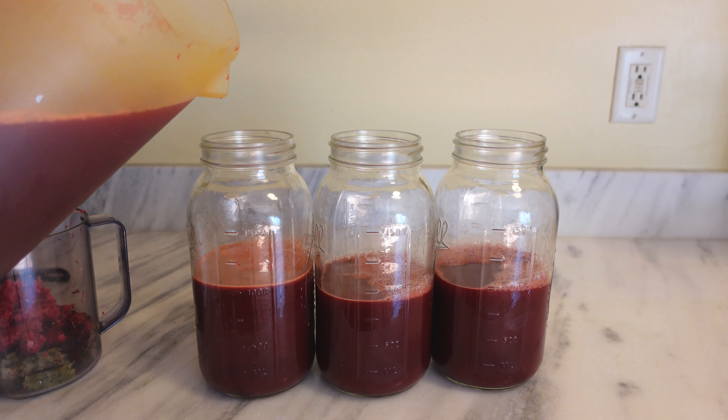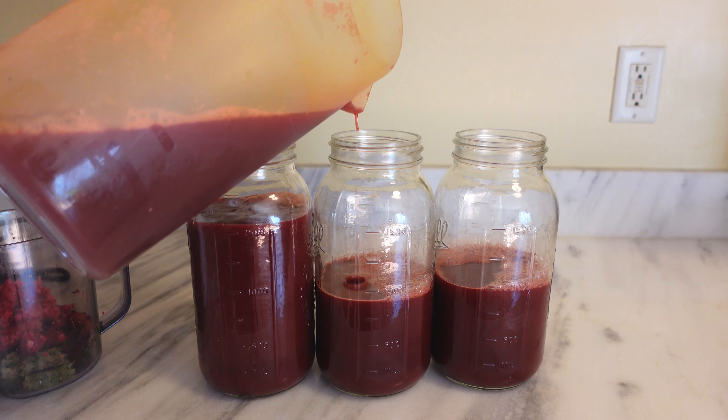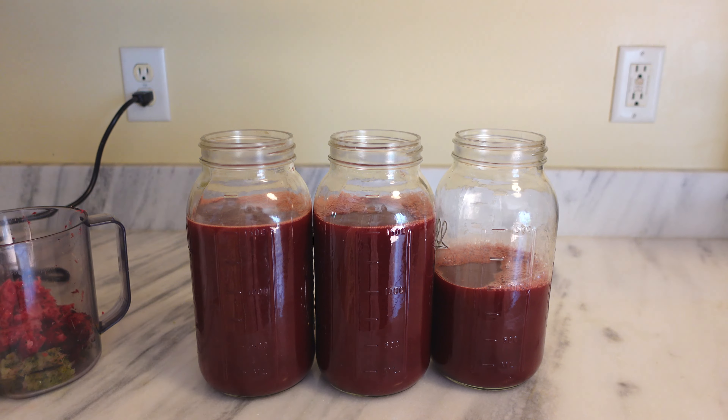I started filling these up. We really have over a gallon but not quite a gallon and a half.